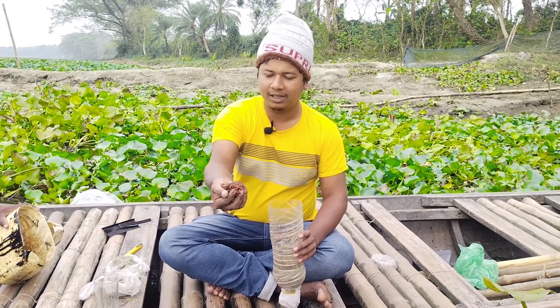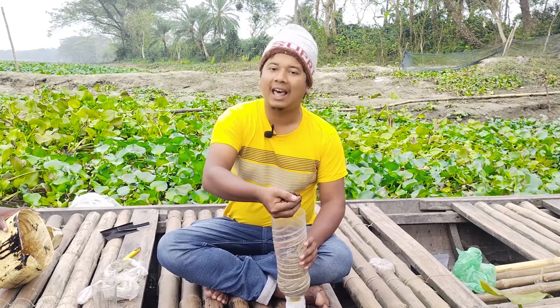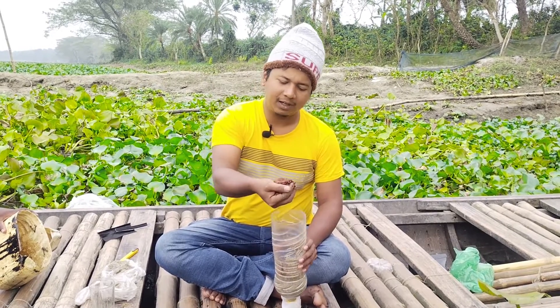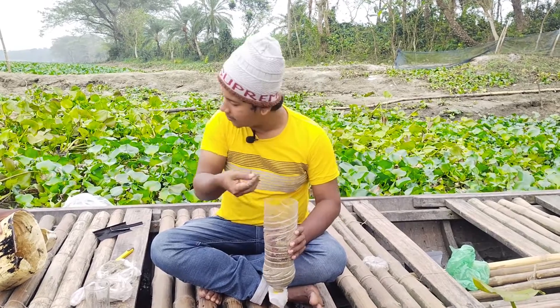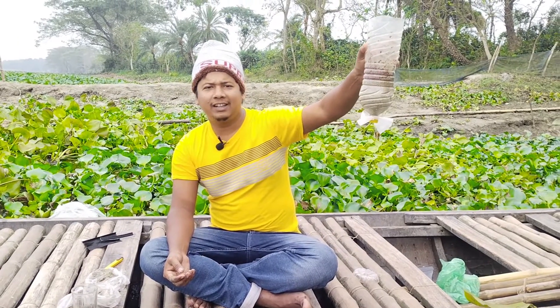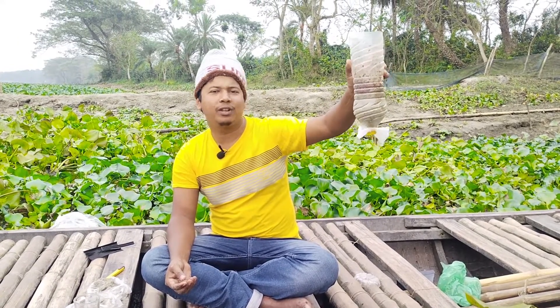When we see the water, we can see the water — because we see the water, we can see the water flowing through. We have three layers of bali and eight layers total in the filter.